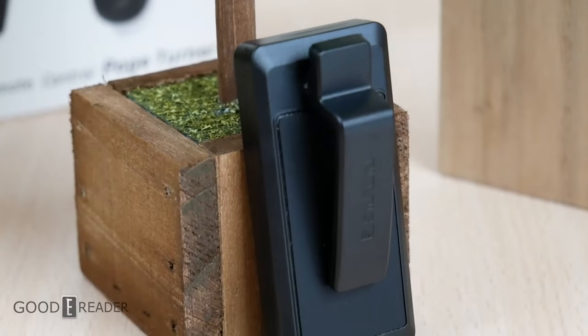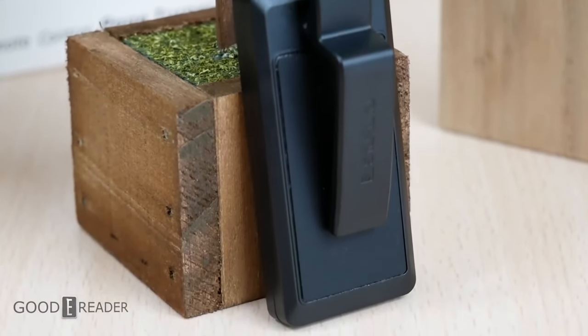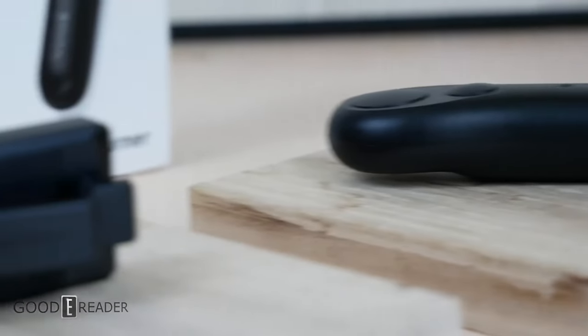Now if you guys didn't know, the Syukuyu remote, as seen on the overlay, has taken the world by storm. It allows you to use remote RF to change pages on any device — be it a cell phone, be it a tablet, be it a Kindle.